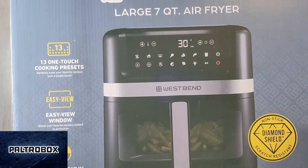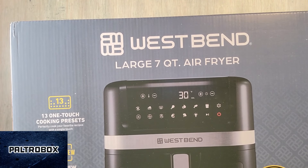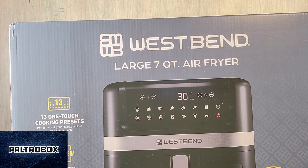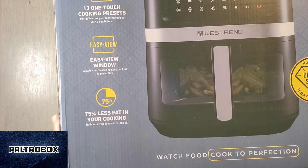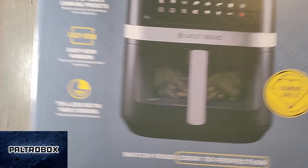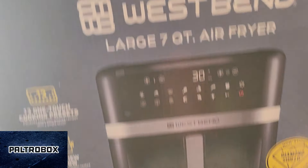What is it? Oh, wow. It's a seven quart air fryer from West Bend. Wow. 13 one-touch cooking presets, easy view window, nonstick diamond shield. Very cool.